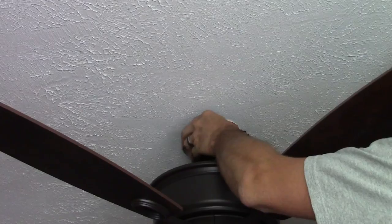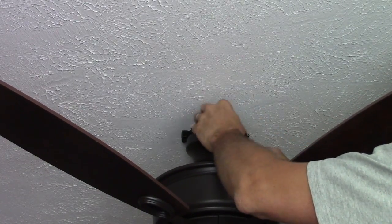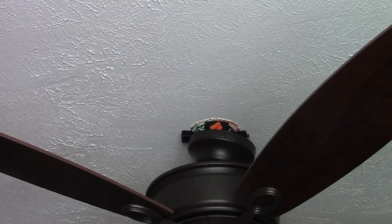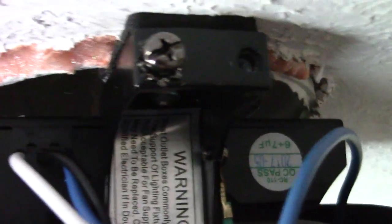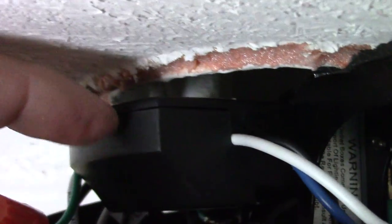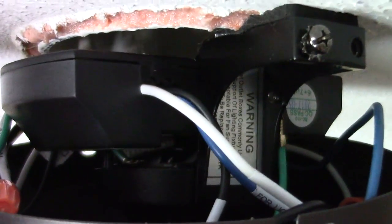Make sure all your wires are put together and not pinched, and put it up like this right here. The remote just slides in this little groove right here. The ball of the fan is right here and just slides right on top. The wires I put them down in here — you can try to stuff them back up in the box but there's really no reason to do that.